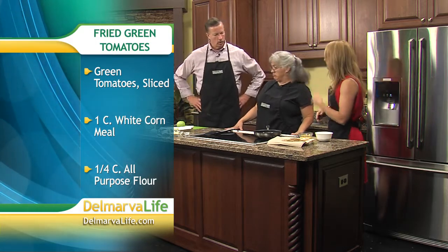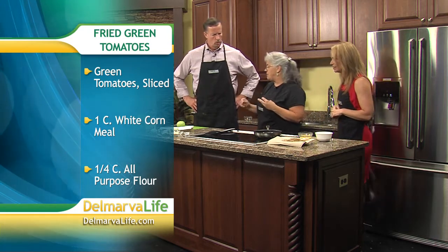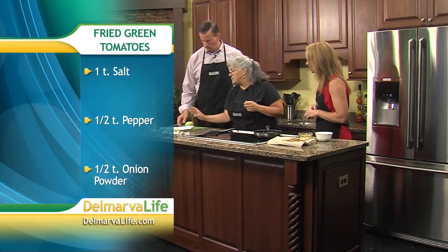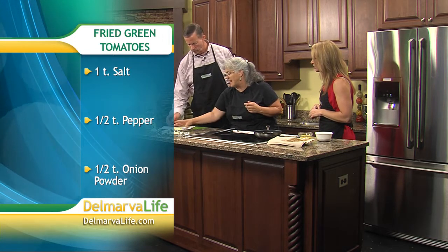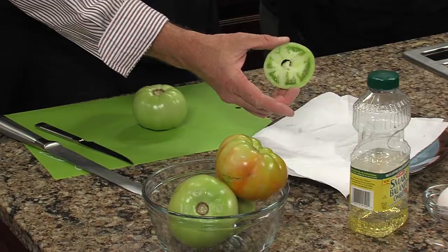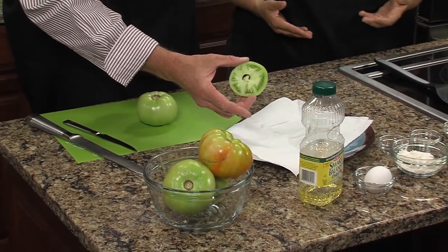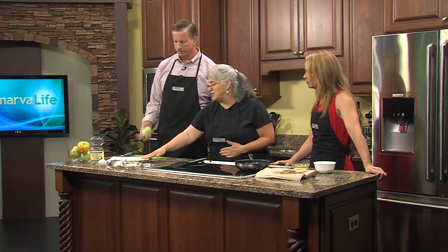Not many ingredients. The tomato — most people use green tomatoes because if you take a look at this slice, it's very firm and the structure is very hard. That way it's not going to fall apart in cooking. That doesn't mean you can't use a ripe tomato; it's just that you have to be a little bit more careful when you're frying it because it might fall apart. But most people use green tomatoes.